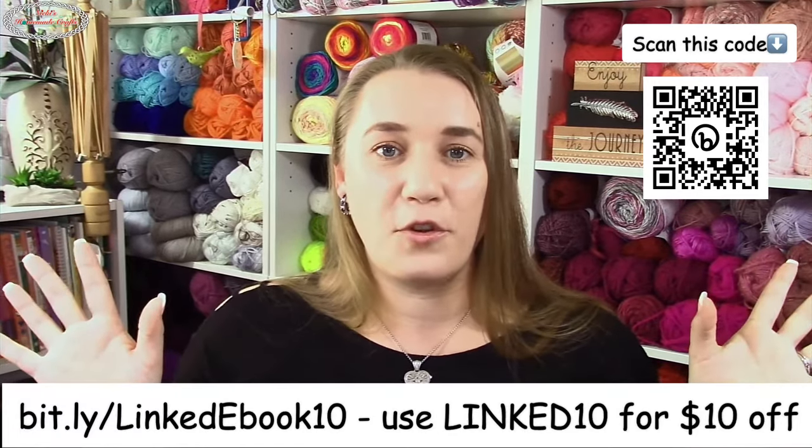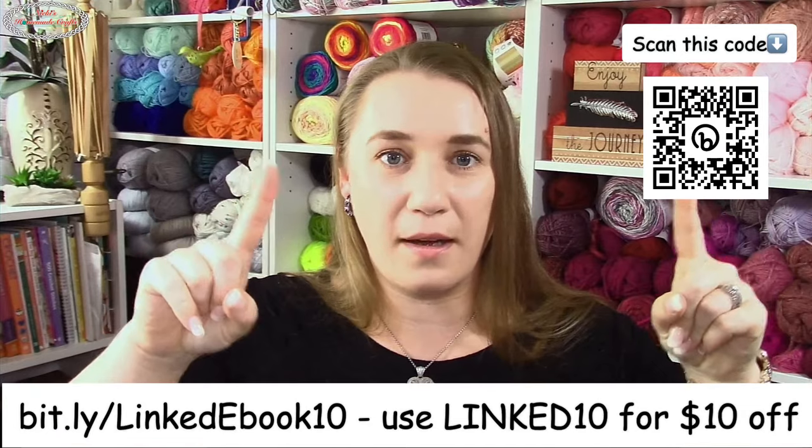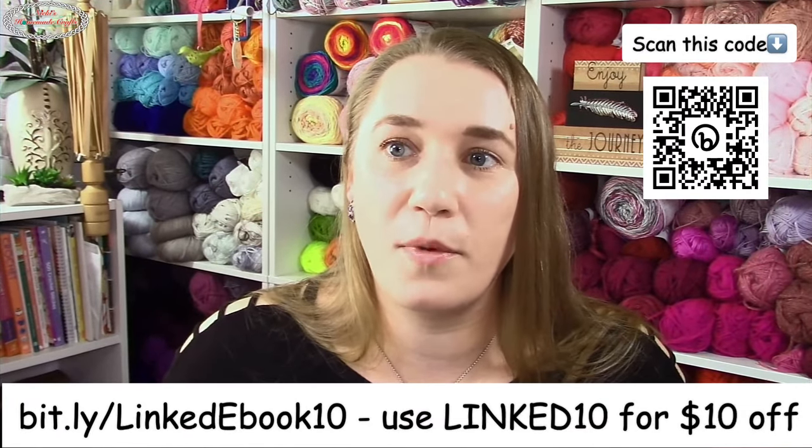I almost forgot — we have three winners from the mystery crochet-along! Those who showed off their finished pictures and added the hashtags are eligible. We have three winners: Jenny, Samantha, and Shayla. Congratulations! You each win the ebook for free. If you already bought the ebook, I'll give you a different ebook instead — you can pick which one you want.